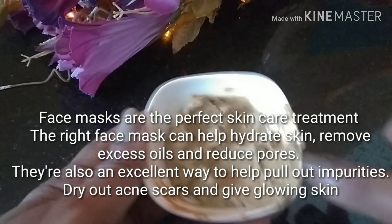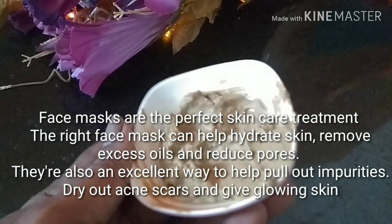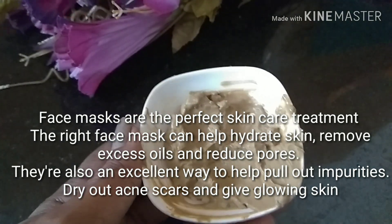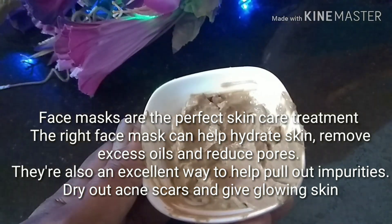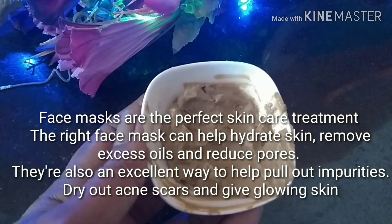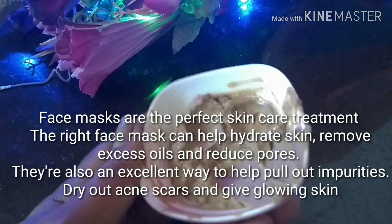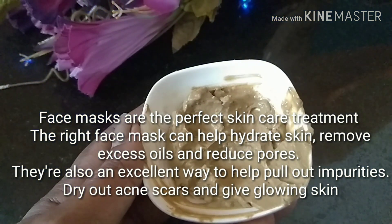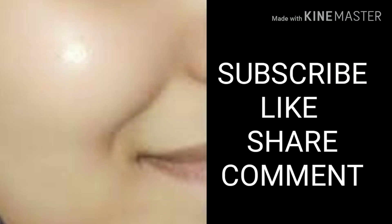Apply this face mask every week — it's a perfect skincare treatment you can give yourself. The right face mask can help hydrate your skin, remove excess oil, reduce pores, pull out all impurities, dry out acne, and give you the glowing skin you desire. If you want to know more such DIYs, please subscribe to my channel, like, share, comment — thanks for watching.